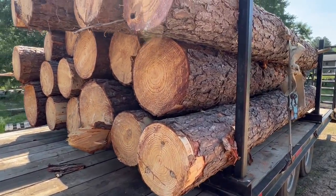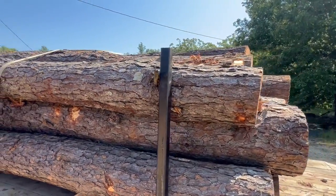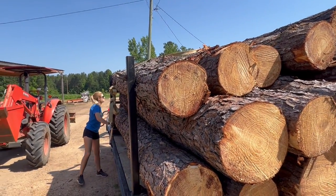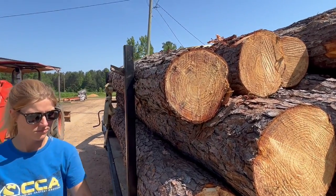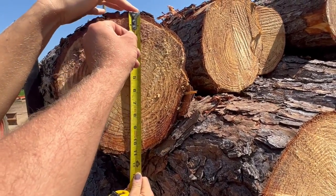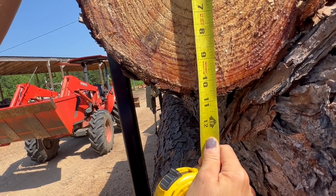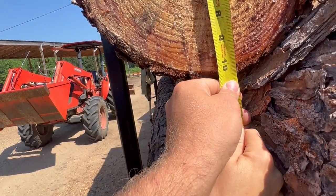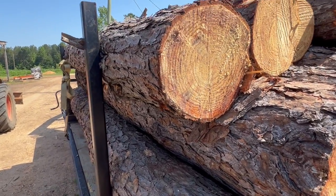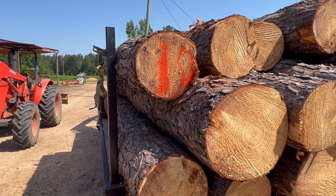I'm going to do these on the trailer — it's just for the video; I would normally lay them out. If you look at this log right here, the small end is right here. Bring the tape down here and measure across. What you're looking for is an inside-of-bark measurement to inside-of-bark. When I'm scaling a log I'll turn it around and look at it, but this one doesn't get much bigger than 10 inches — that's a 10-inch log all day. So now we know we've got a 10.